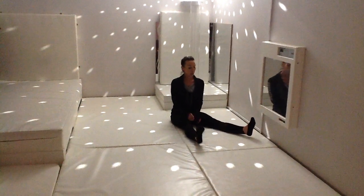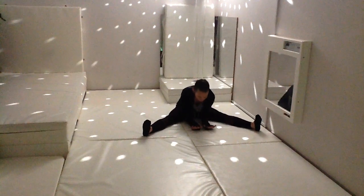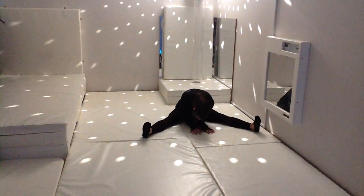Now if you can, we're going to open our legs out nice and wide and bring our chest down into the middle, dropping those hands down and lower in between your legs.